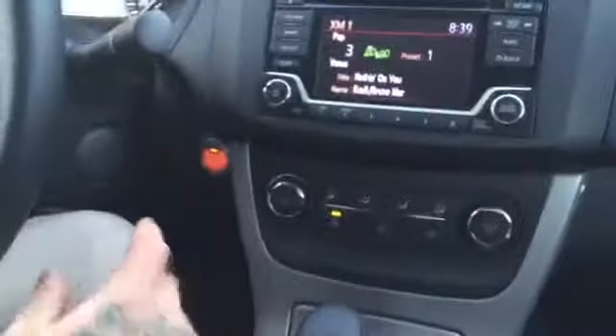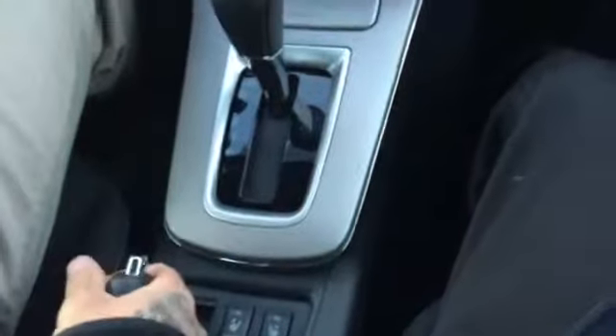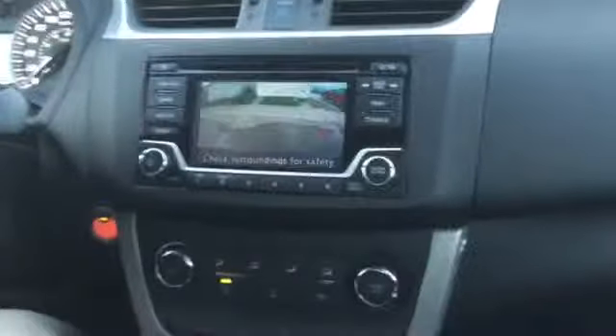Nissans do have the push-button start ignition here — the intelligent key system. So foot on the brake; I'll just shut it off real quick here just to show you a quick demonstration. Foot on the brake and just hold down the start button. You're going to have your push-button start ignition. Heated seats on this particular model, on the SV. And right here you're going to have your backup cam — put it into reverse and pull that up.